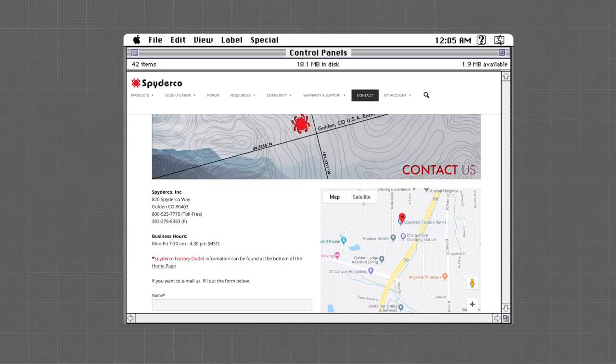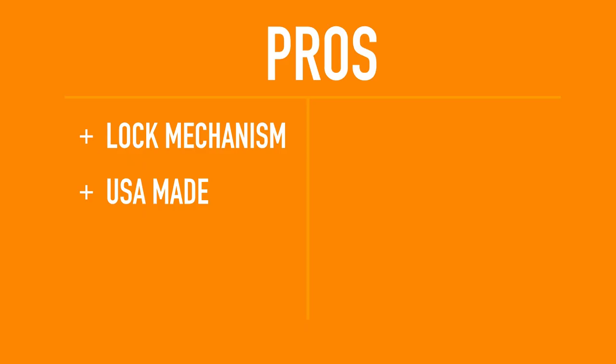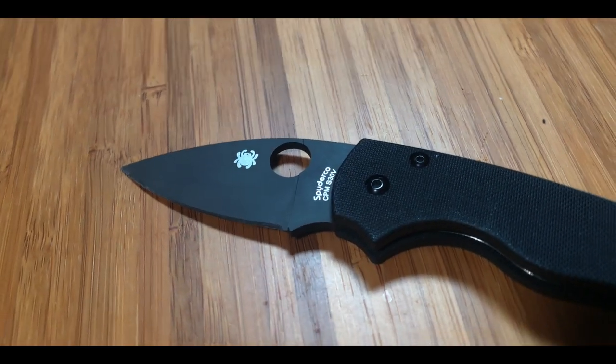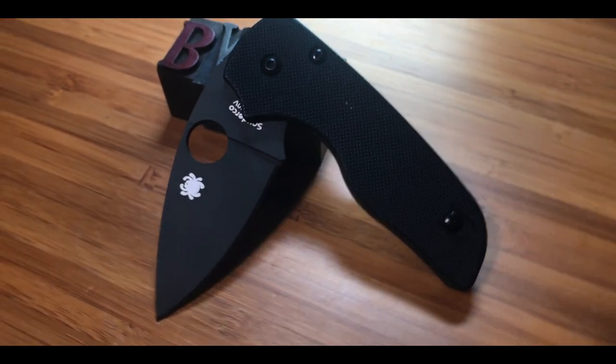The second pro is that it's made in the United States — Spyderco's headquarters are in Colorado. I can always get behind something that's made in my home country. The third pro is its design, by Eric Glesser, who needs no introduction — he's the heir to the Spyderco throne, so to speak.